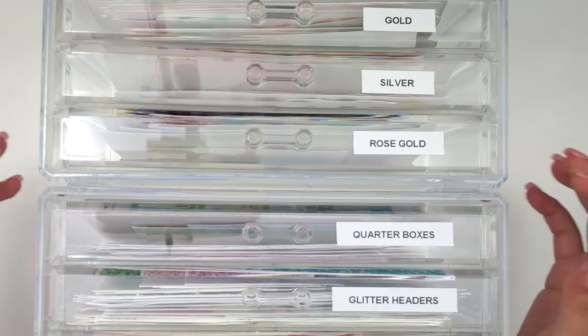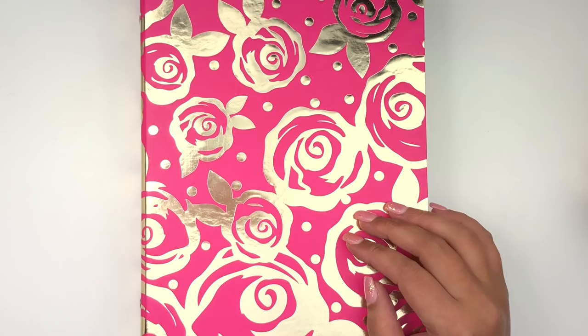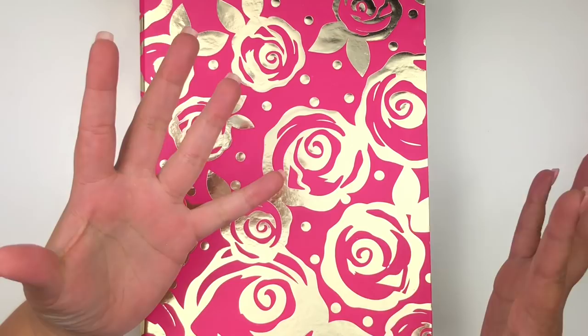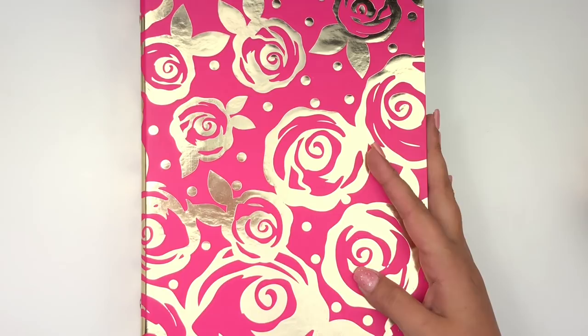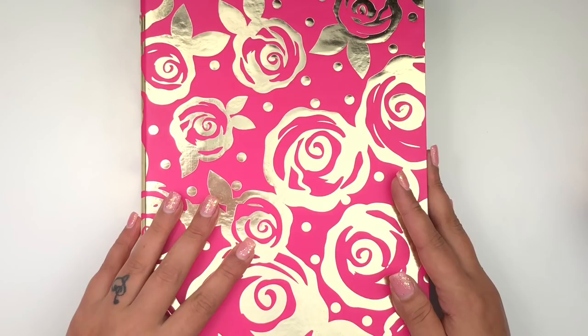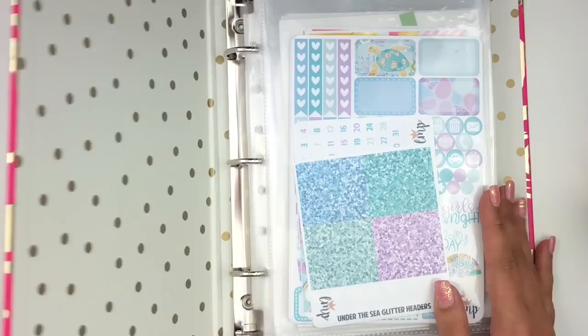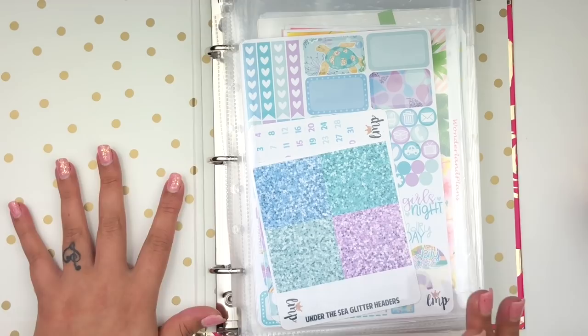Now I'll show you how I store my kits. I use folders because that's the easiest way to store and keep track of everything. I have four folders with different categories: Summer, Spring, Fall & Winter, and Anytime - for kits that don't fall into a specific season. I got these foiled folders from Walmart and I like how they look in my space. I also have clear dividers from Target inside each folder.